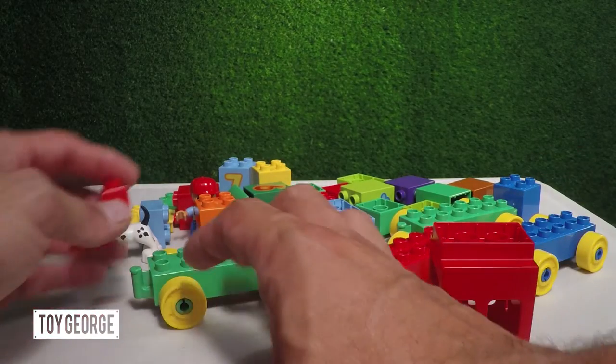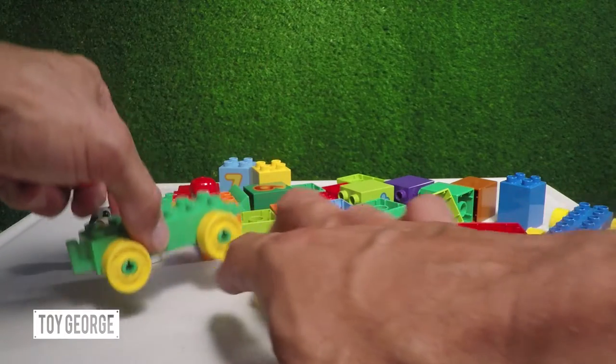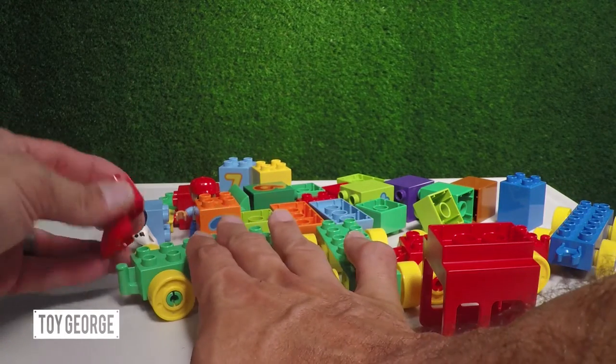Alright, it looks like we have everything lined up here, so now it should be a pretty easy setup and start building the train.